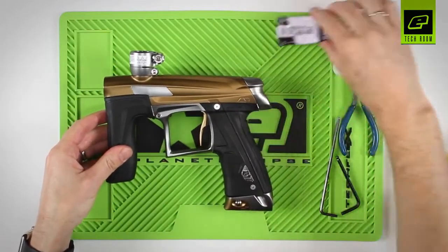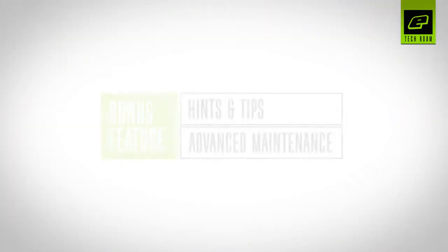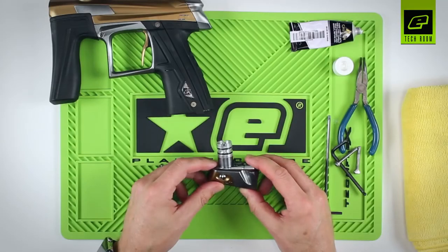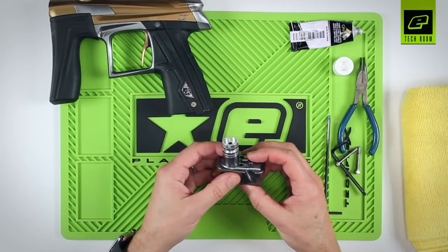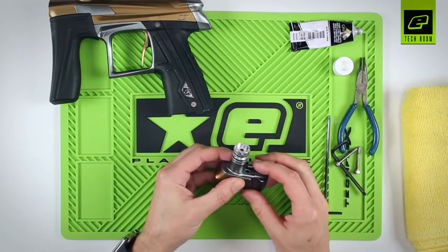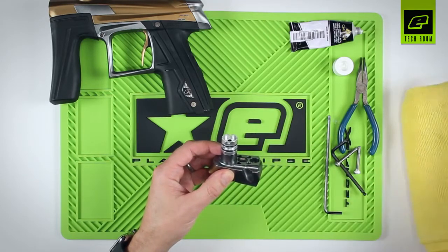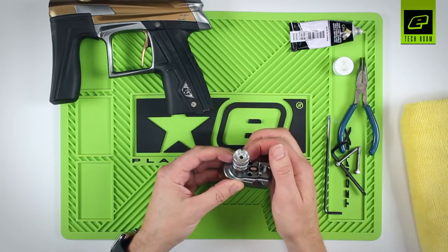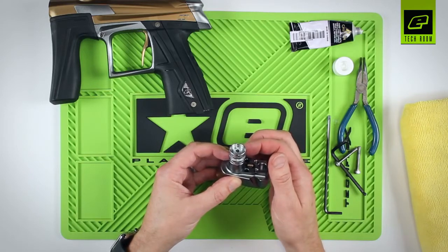And that is the basic maintenance of the CS1 in-line regulator. Where regular maintenance involves lubrication of the piston and lubrication of the internal number 8 o-ring, sometimes you'll need to go a bit deeper into the regulator, and that's what I'm going to show you now. This is the regulator body. Underneath the regulator body there is the adjuster screw assembly, which holds the regulator seal and the purge poppet, and that's what degases the marker when you degas the gun.